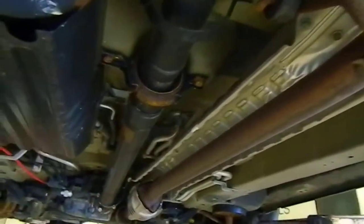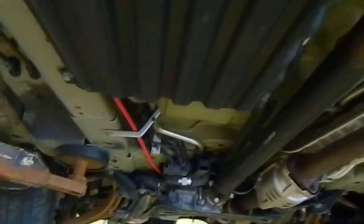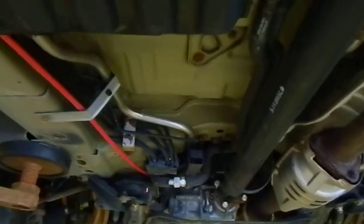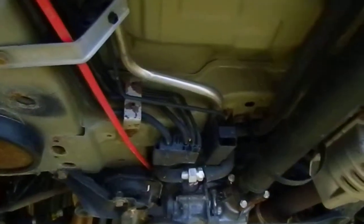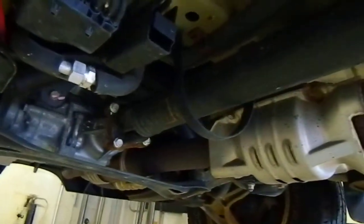That's just a stamp that's on there — that's not even actually the driveshaft, it's rusted. All the lines are in really good shape. They did take very, very good care of this vehicle.